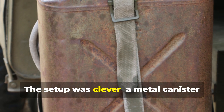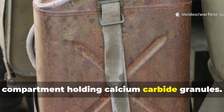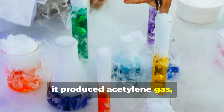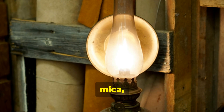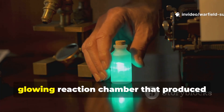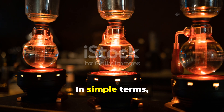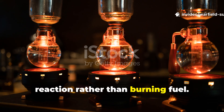The set-up was clever. A metal canister with a small water reservoir above a compartment holding calcium carbide granules. When a drop or two of water was allowed to contact the carbide, it produced acetylene gas, which was then diffused through a filtering medium like gauze, mica, or porous clay. The result wasn't a flame – it was a glowing reaction chamber that produced light through chemiluminescence. In simple terms, it was a light powered by a chemical reaction rather than burning fuel.